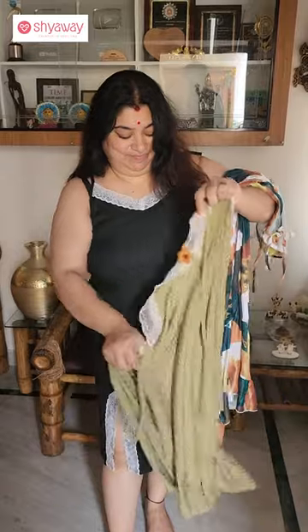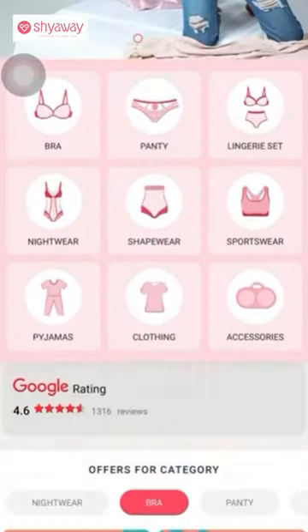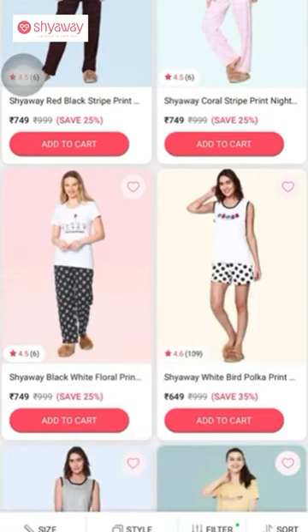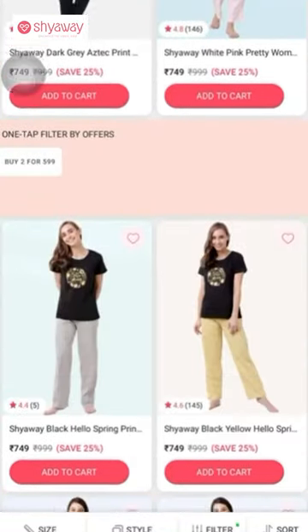For shorts and top I am going to make a price of 899 rupees. So I am going to offer a variety of range on Shiavee.com — your innerwear, lingerie, like bras, panties, nightwear, and sportswear.